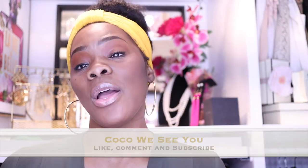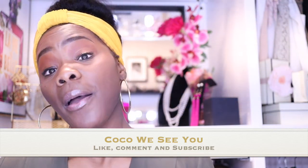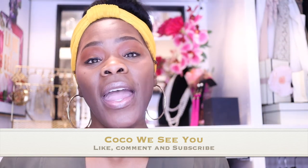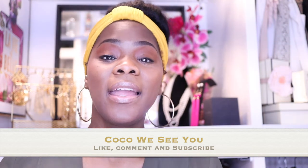If you like videos like this guys, please comment below. I also want you guys to like this video so it can be shared on YouTube to other members. If you stayed to the end of this video, please comment 'Coco we see you.' Don't forget to hit that like, comment, and subscribe button and I will see you guys in the next one — alright guys, bye bye!